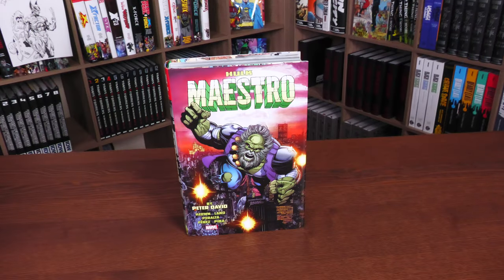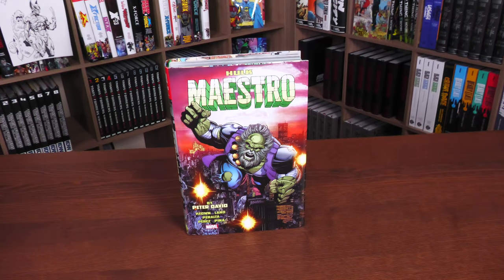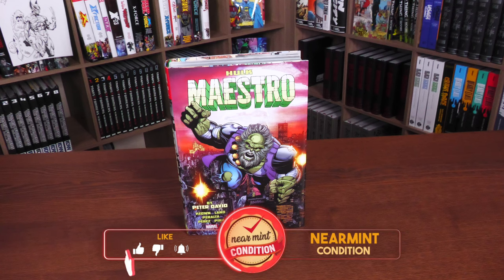Here we have Hulk Maestro. This is the Peter David Collection, even though Peter David doesn't write every one of these issues. I'll explain which ones they are here in a second. Before going any further, thank you to David Gabriel and the fine folks at Marvel for sending us an advanced copy of this Omnibus. This Omnibus is due out in the direct market and book market on September 19th or 20th, depending on where you get your books.